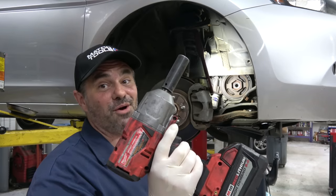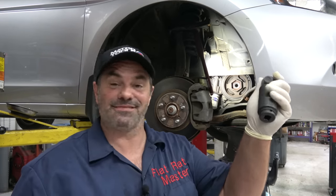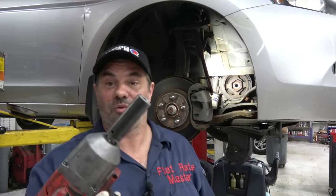Well, the Milwaukee won — didn't need the big socket. Sometimes it works, sometimes it just doesn't. So if it doesn't work with the regular socket, I grab the big one. But usually these are torqued pretty heavy and you wind up grabbing the big socket.